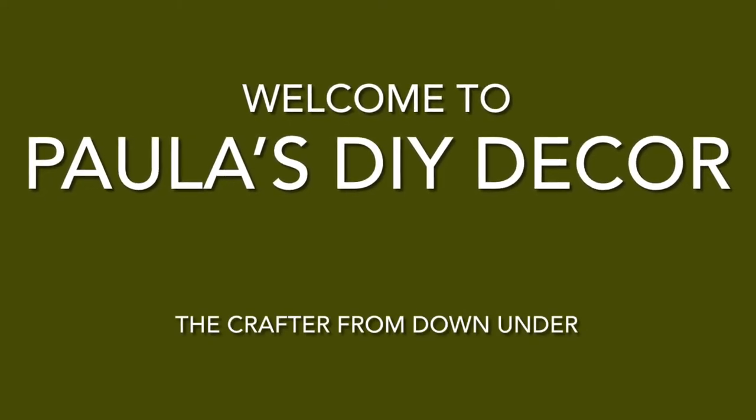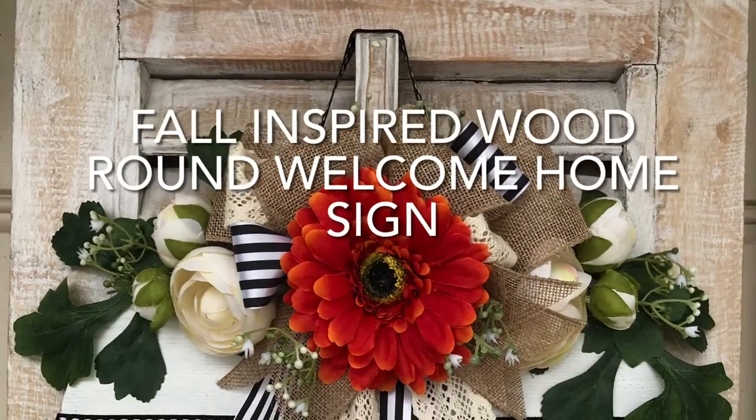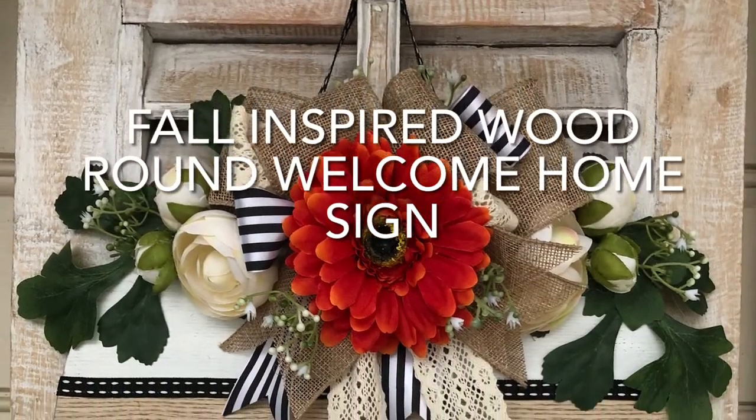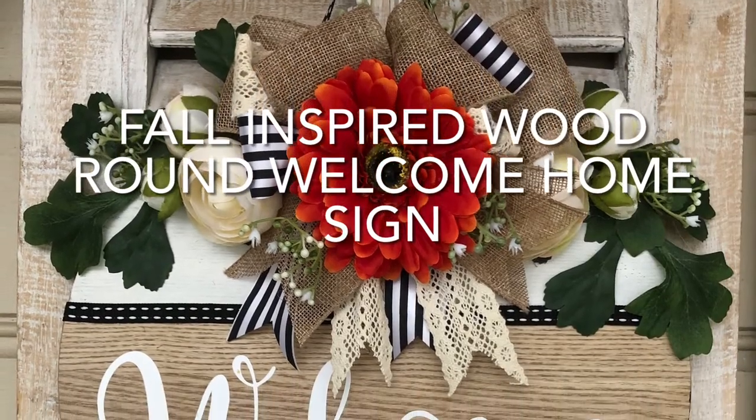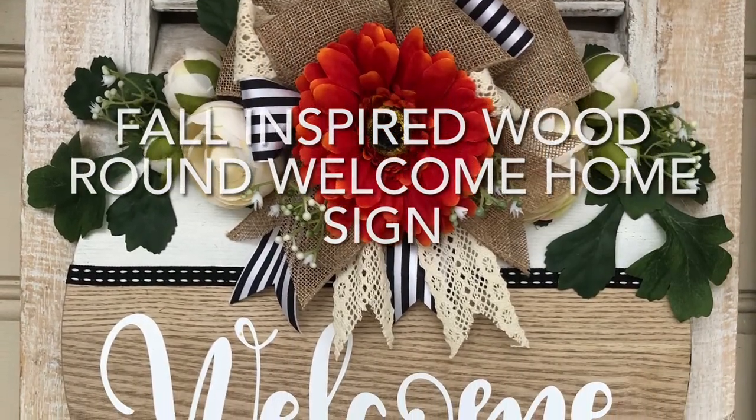Hi, welcome to my channel. I'm Paula from Paula's DIY Decor and I'm the crafter from Down Under. Today I'm super excited to share with you how I made this gorgeous fall wood round sign.